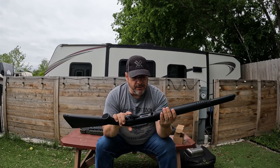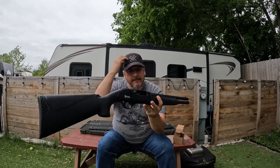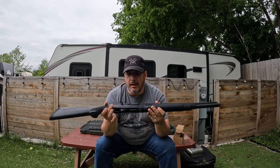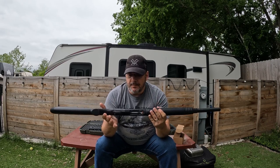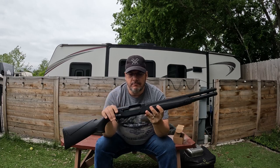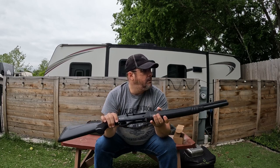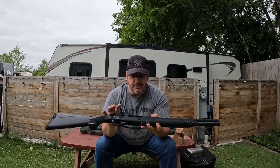First, let's make sure the chamber is clear — no shells in there. So I picked this up for about $149. It is a gas-driven semi-automatic shotgun. It shoots three-inch and two-and-three-quarter shells, so it has a three-inch chamber.